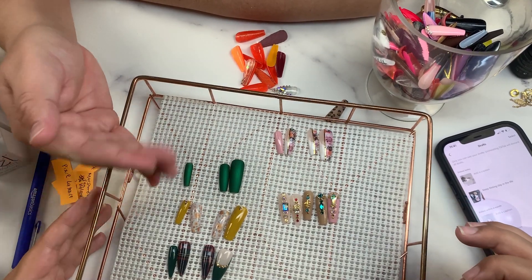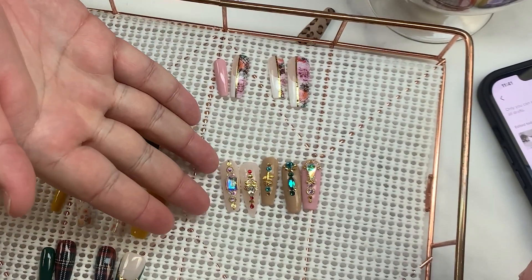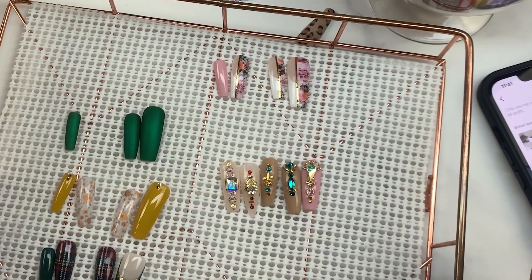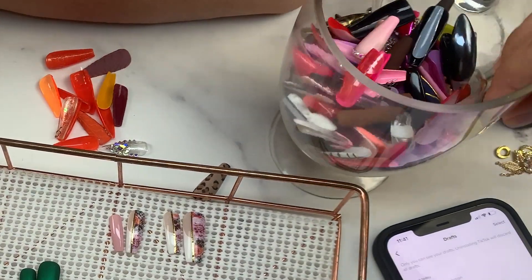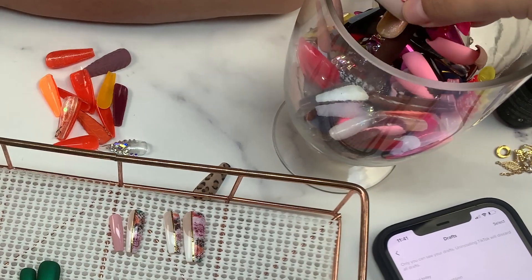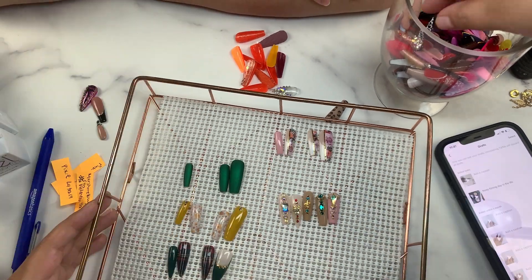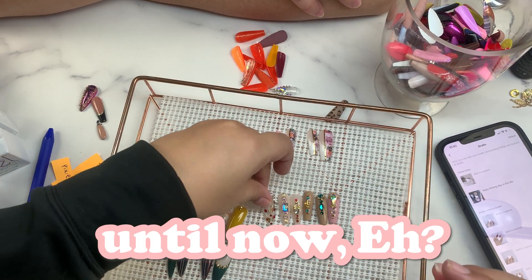The whole reason why you care about keeping any of these is for the bling, and it's true — the bling is the coolest part about it. So if you're able to keep your bling throughout all of these, that's cool. The only sucky part is that now I have to dig through this and start digging out the bling ones from here. Why did you think of this till now?